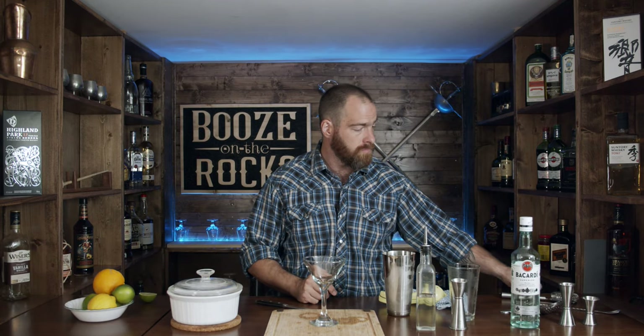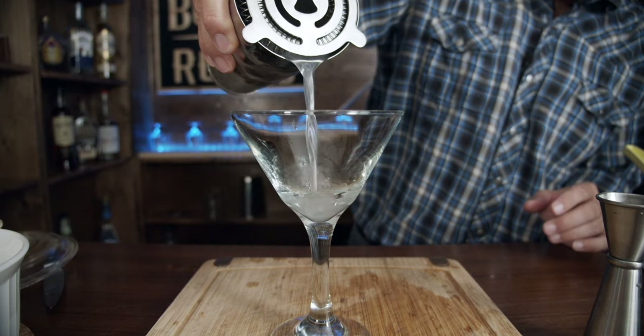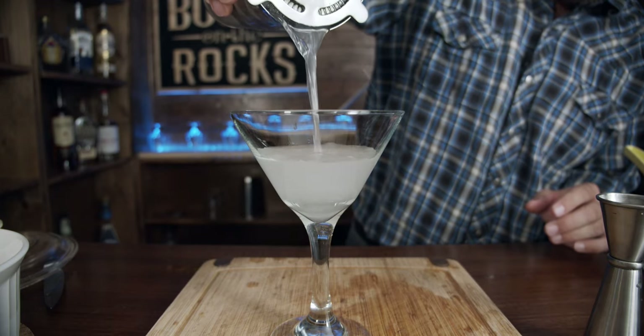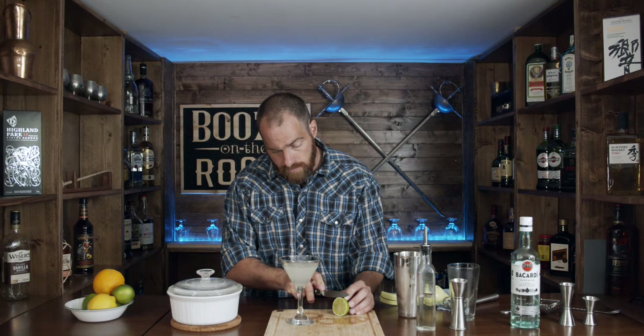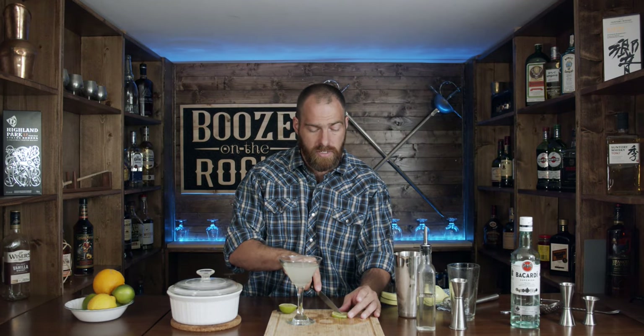We're going to use a martini glass because it's what I have. For our garnish, we're going to use a little lime wheel. To make it sit on your glass, just give it a slight cut along the line about halfway in. And here you have the classic Daiquiri.